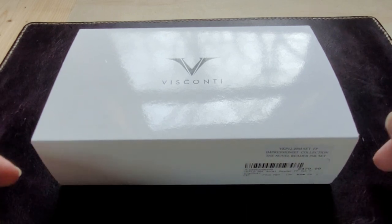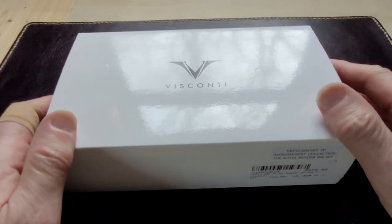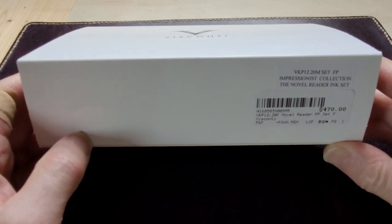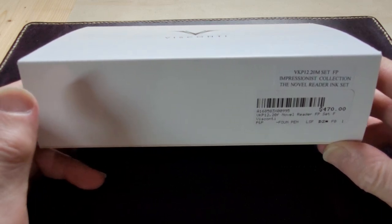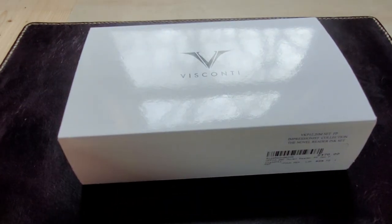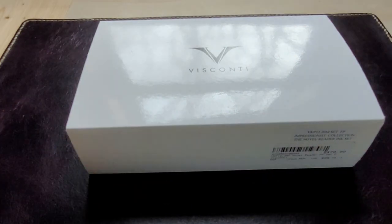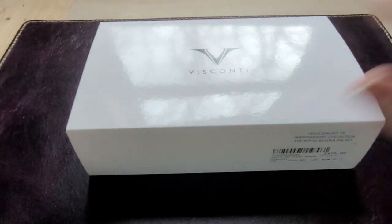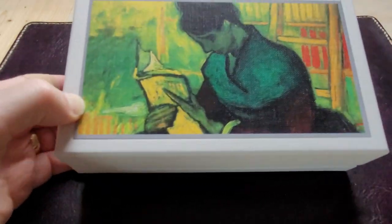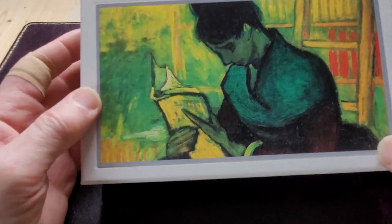It's a Visconti — it's called the Novel Reader Set, and it's the Impressionist Collection. It comes in a box with a cardboard sleeve over it with the Visconti logo and name on it. Slide the sleeve off and there's a very attractive box that looks like a painting by Van Gogh.